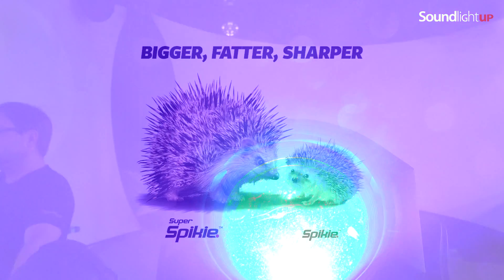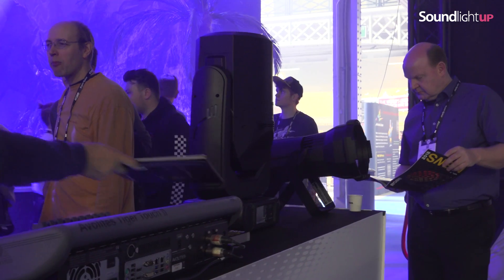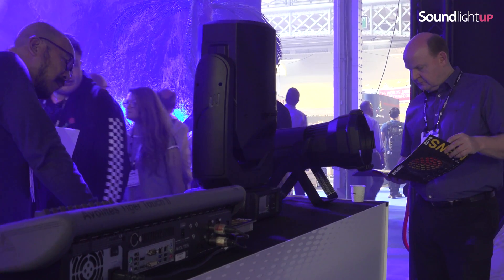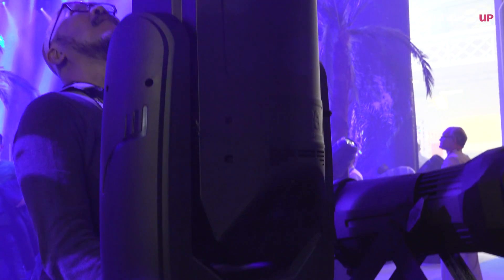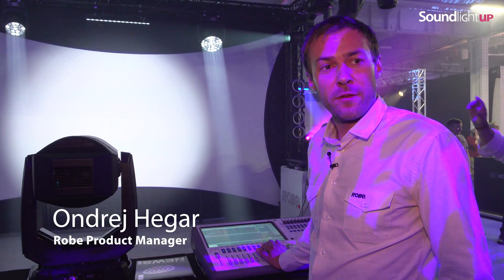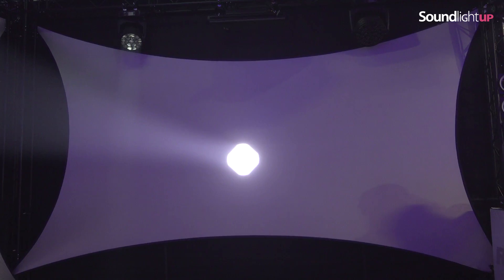The Super Spiky is a bigger brother of our Spiky fixture — bigger as a unit, fatter as a beam, and four times brighter. The LED engine is 250-watt RGBW, zooming from 3.5 up to 42 degrees. Even in the tight beam, you can achieve a really nice hard-edge beam or a nice little wash output with a soft edge.